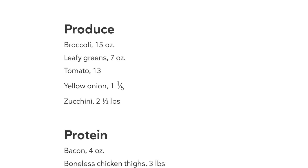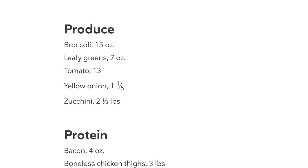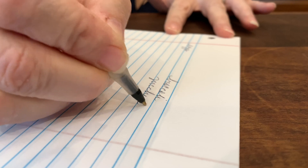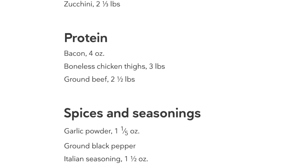Let's check out the produce and the proteins. Broccoli — I'll need to buy some fresh broccoli, so I'll add that to my list. Leafy greens — I have some fresh romaine. Tomato — I've been growing my own. Yellow onion — cabinet full of those. And zucchini — we're getting a little tired of zucchini around here, so I think I can look at these recipes and substitute green beans for those zucchinis. For the protein, bacon — I've got plenty of that. Boneless chicken thighs — I'll see what I can find; three pounds is a lot. And ground beef — I've got plenty of that in the freezer too. So let me write down chicken thighs.